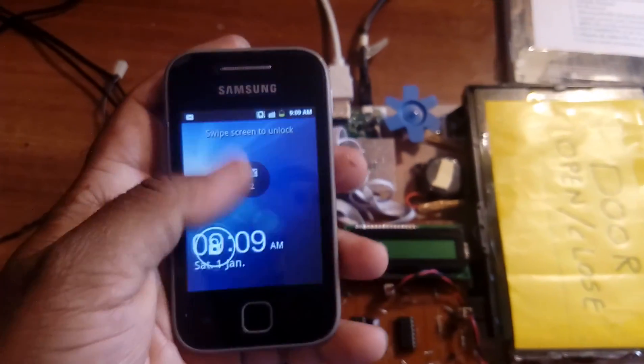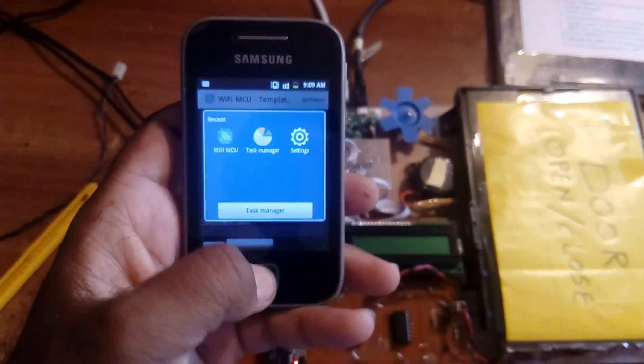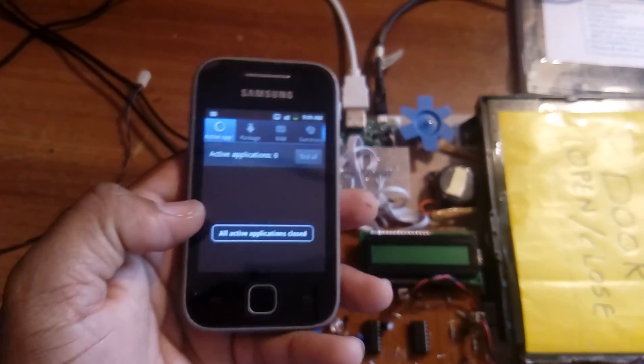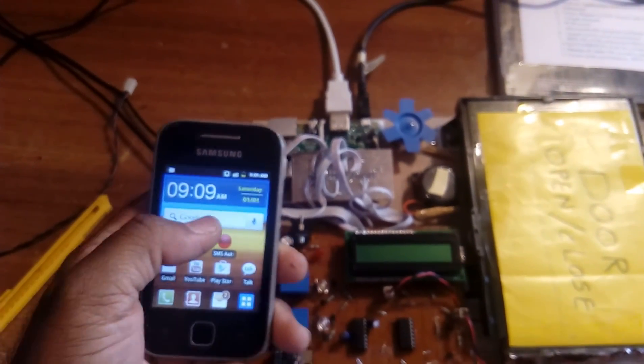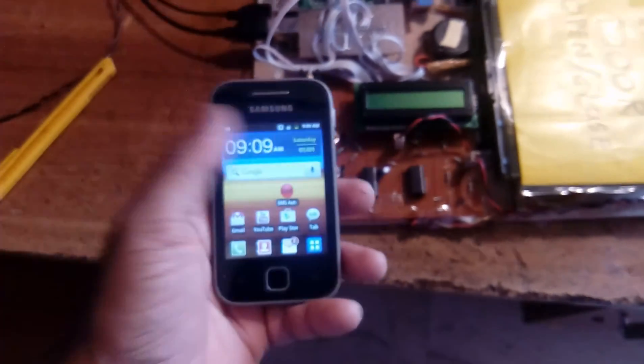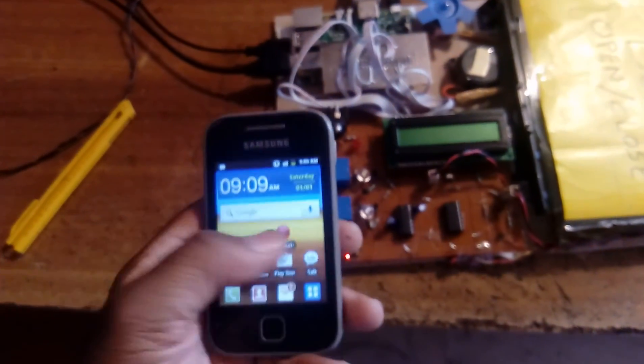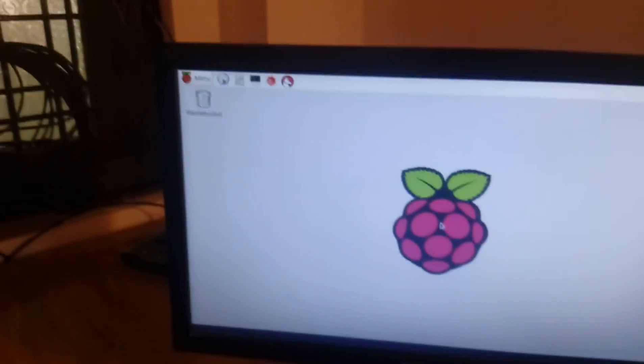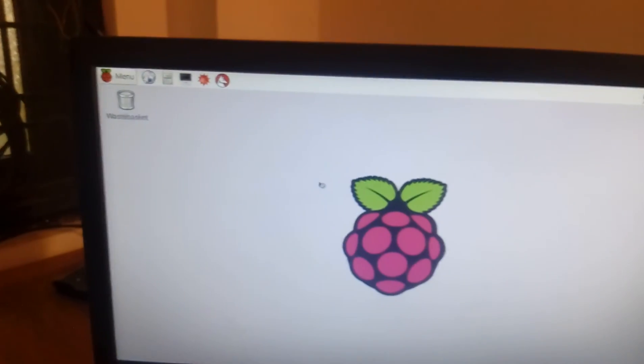After entering the credentials and starting the desktop with 'startx', the main window will appear. You must ensure that every time you clean the task manager. The ESP8266 module will be pinged and it will give you the IP address 192.168.4.2, after which you can access everything. The Raspberry Pi desktop has now come up.